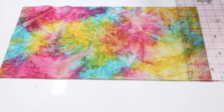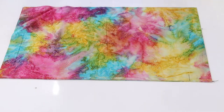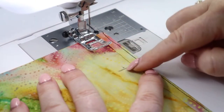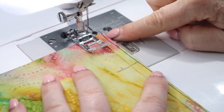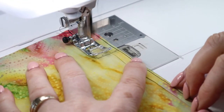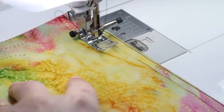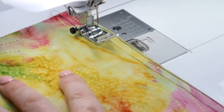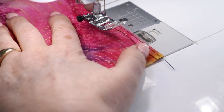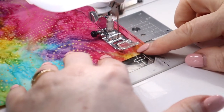Measure two inches down from the top edge and two inches up from the bottom edge. At the sewing machine, sew from the top edge down to the mark with a two centimeter or three-quarters of an inch seam allowance, reversing at the top and reversing at the mark. Slide down to the bottom edge and start sewing at the mark, reverse stitch and off to the bottom edge.